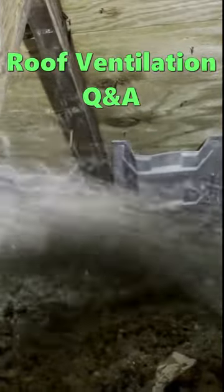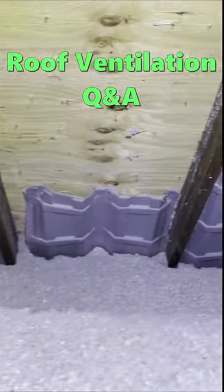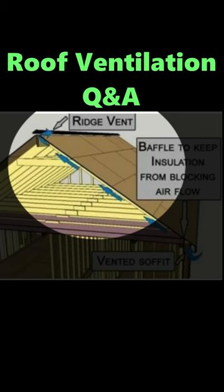Maintaining good intake at the eaves works well with a ridge vent. What's a ridge vent? It's an open vent at the top of the roof to let heat escape and promote good attic ventilation.